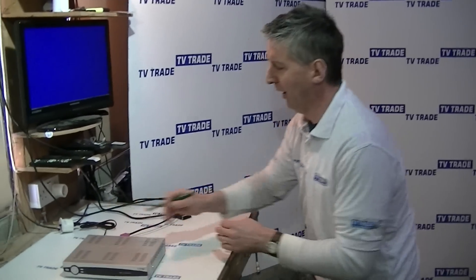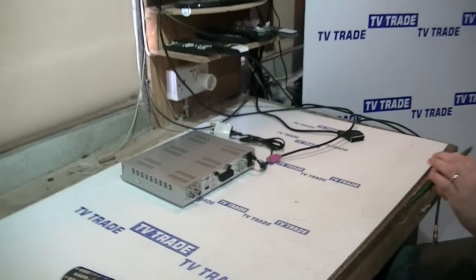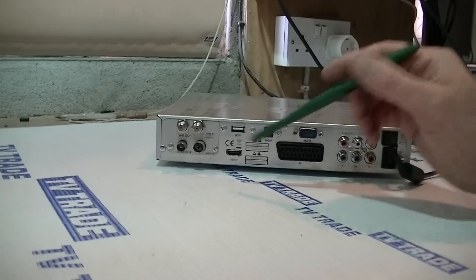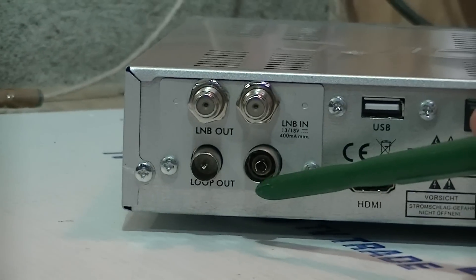The installation of the combo receiver is a relatively straightforward process. Outside we have a UHF aerial and a satellite dish both feeding in. On the back of the box, we take the feed from the UHF aerial and feed it into the antenna input here. This will bring in the digital terrestrial free-to-air channels.